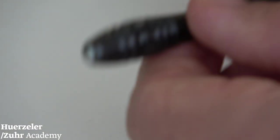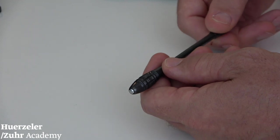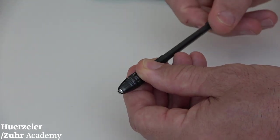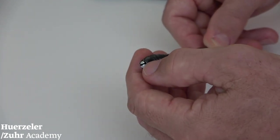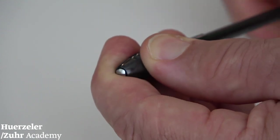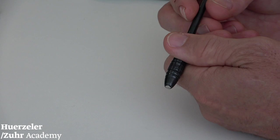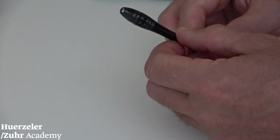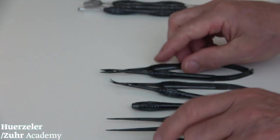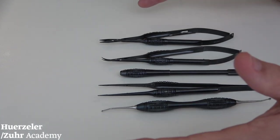Then we have our microsurgical blade holder. The microsurgical blade holder is a special blade holder to hold microsurgical blades. You turn the whole instrument, it opens, you bring in your microsurgical blade, tie it, and then it is stable in the holder. These are the five instruments specifically designed for microsurgical use.